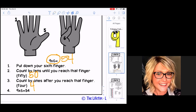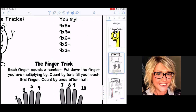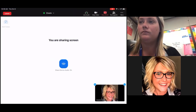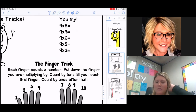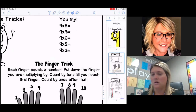Let's try the problems at the top. I'm going to turn my camera on so you can see my hands — give me just a second. Okay boys and girls, let me get my camera on. All right, our first one is going to be nine times eight.